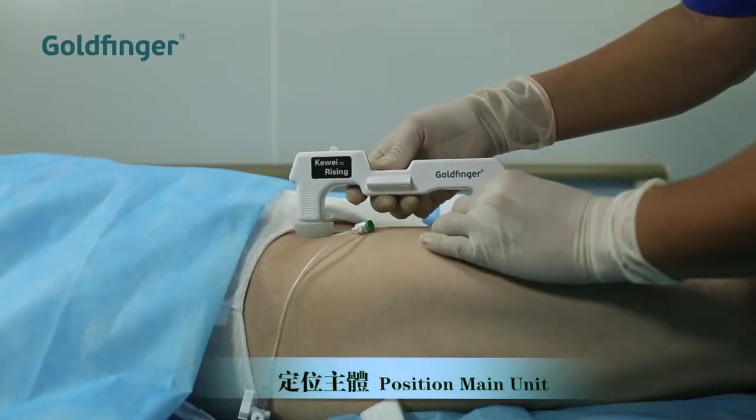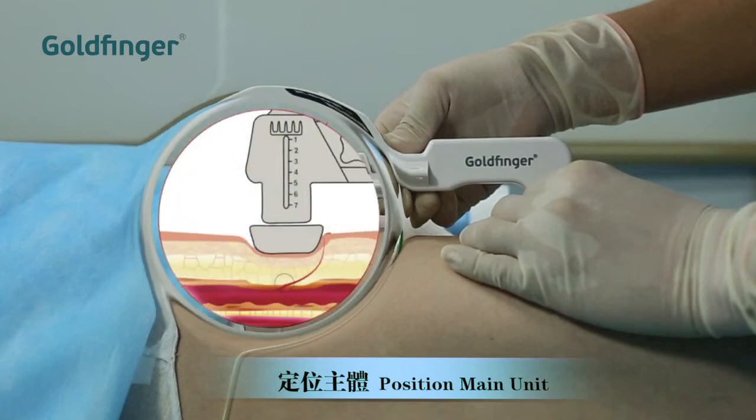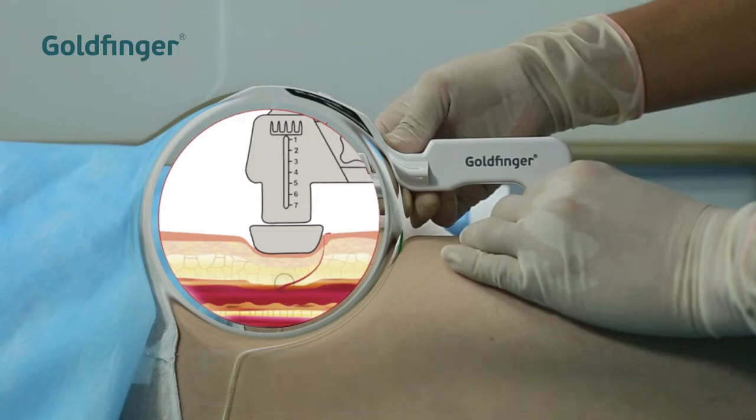When you put the main unit on the puncture site, make sure the hose dome is just above the vascular incision. This step is crucial to the success of hemostasis. If you are not sure about the location of the vascular incision, consult the person who made the incision.